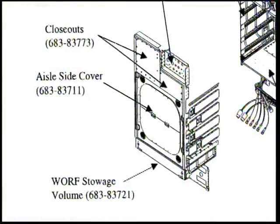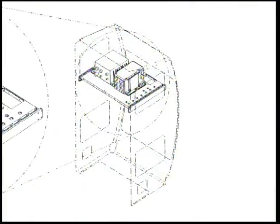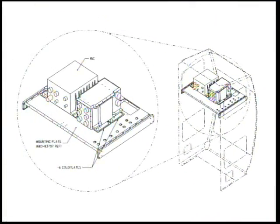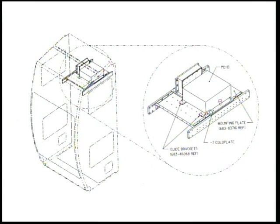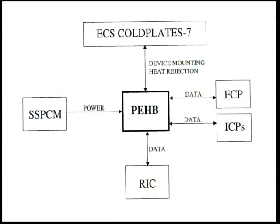Located within the upper section of the rack above the payload volume is the wharf's avionics suite. The avionics suite includes the rack interface controller or RIC, the payload ethernet hub bridge or PEB, and a mass storage device capable of storing up to 13 gigabytes. The RIC is the central controller for the rack, and the PEB is the rack's data controller for the routing and format conversion of data. Data can also be stored on an individual user's mass storage device of choice connected directly to a payload.